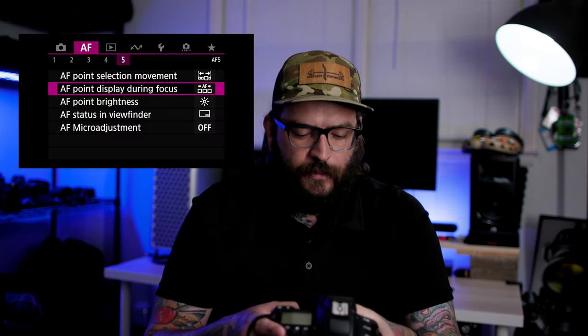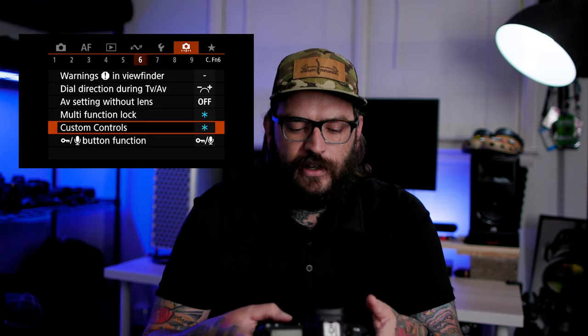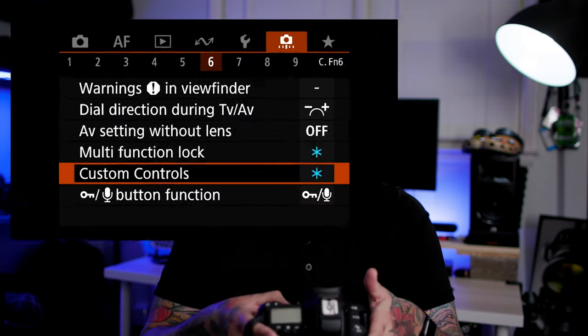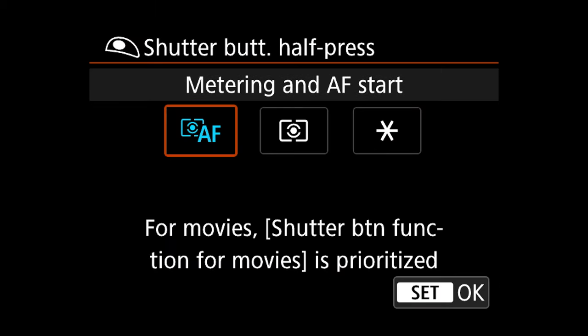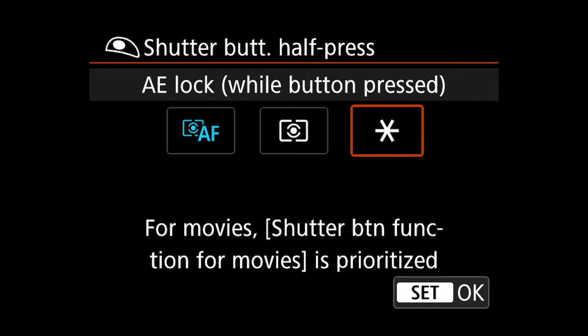Next, we're going to jump into the menus. On the newer cameras, you're going to go to the orange series of menus on the right side, and look for Custom Controls. On the 1DX Mark III, it's orange menu number six. The big thing you're going to change is your shutter button — from being metering and AF start — over to AE lock. All that does is, when you push the shutter button down halfway, it engages the exposure lock rather than engaging the autofocus.